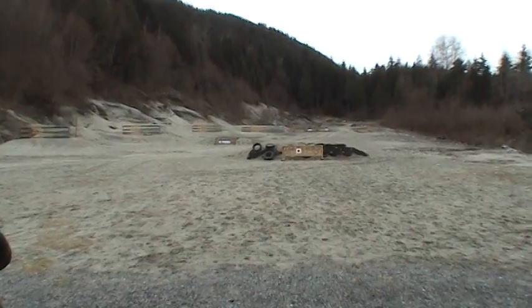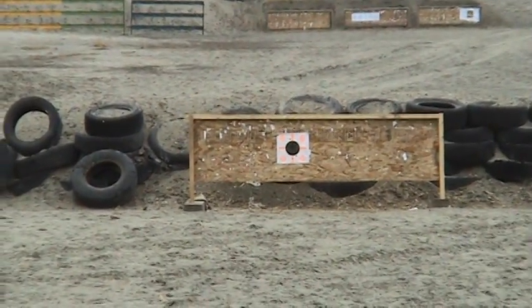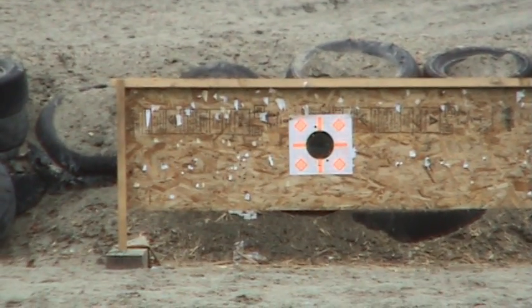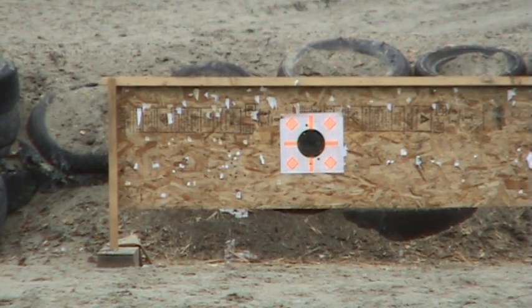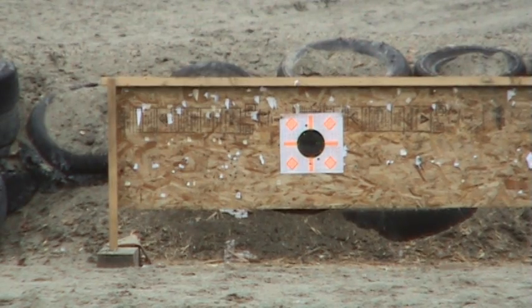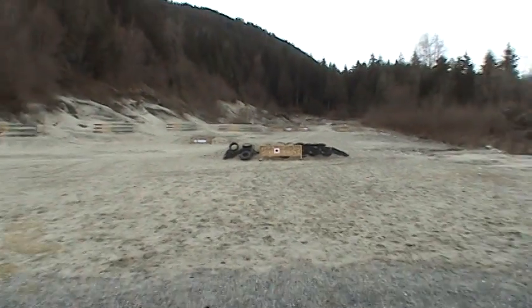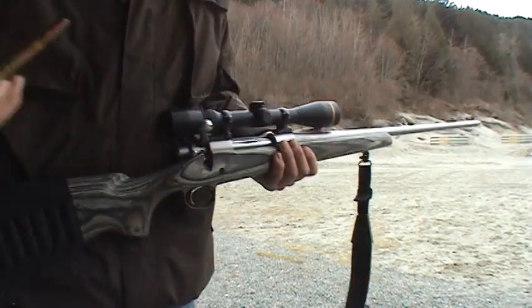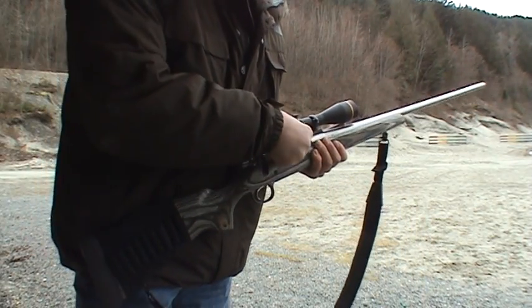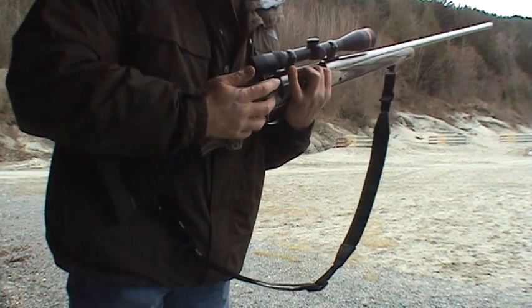Here we go. Back on to the target — I missed the black, it's terrible. But as you can see it is absolutely dead on, just below the black on the target, right on the orange line.